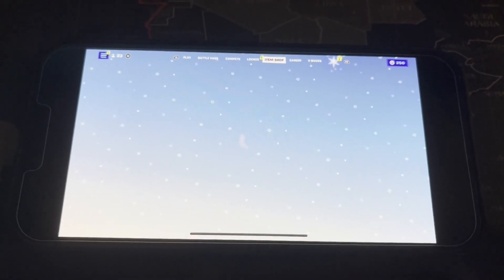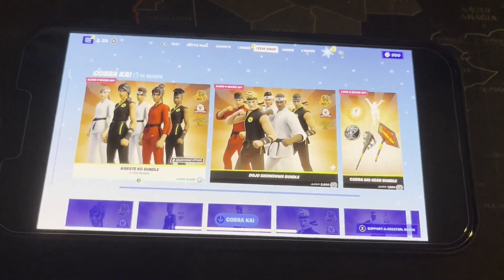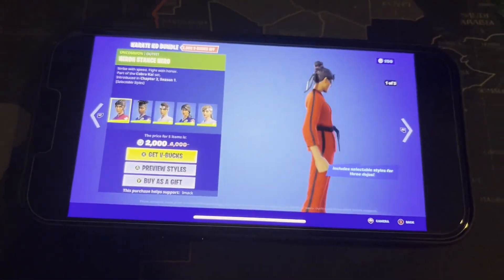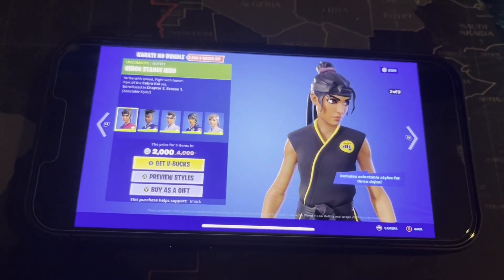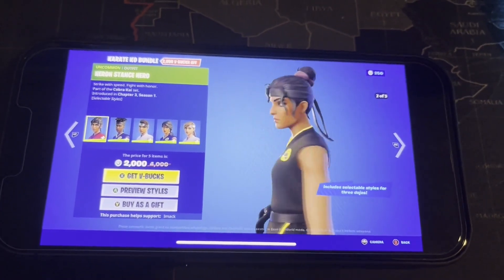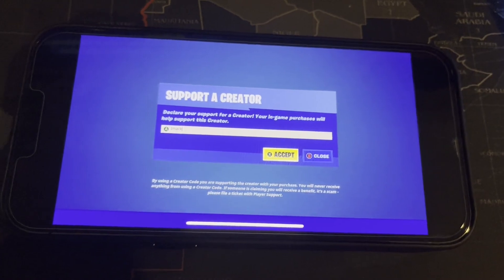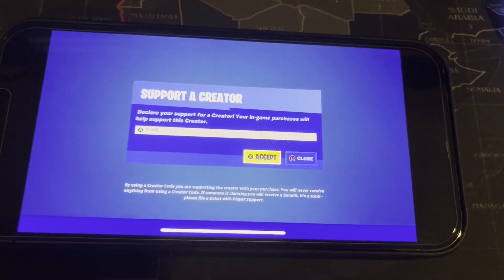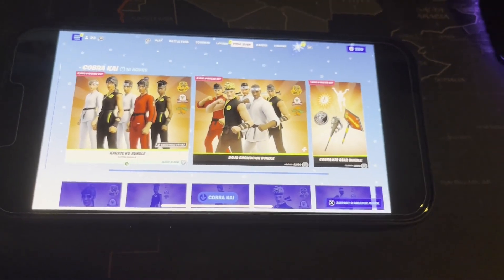If we look at the Fortnite item shop right now, we can see all of the Cobra Kai stuff at the top — all the Cobra Kai items in the Fortnite item shop on iOS right now. It looks absolutely insane. If you're buying anything and want to support me, feel free to use code IMACK, hashtag ad.